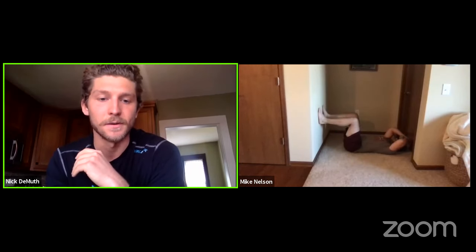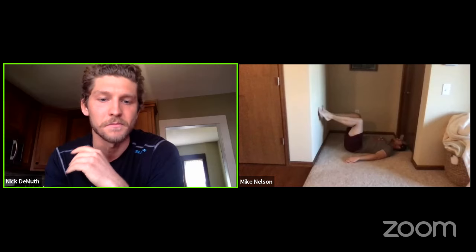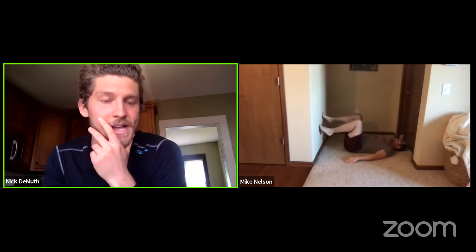Feel free to throw out questions as you've got them. Mike, slowly come up that wall, let your feet stabilize. One component you can add: find something to wrap around your shoulders so you don't feel the urge to slide away from the wall as you go through it. Mike noted he can hold onto the door behind him and close it — that's ideal to help force your way through.